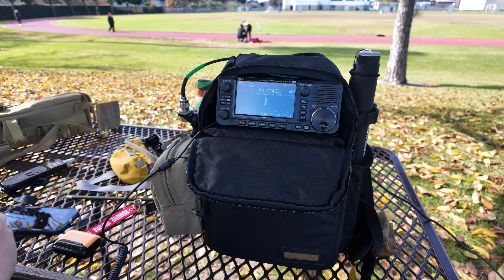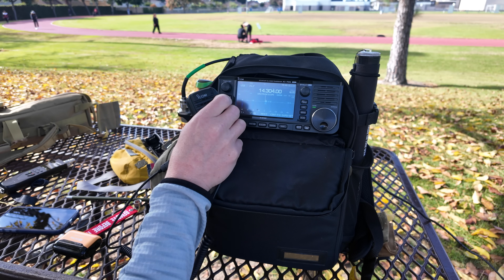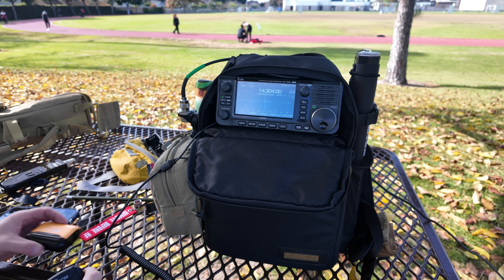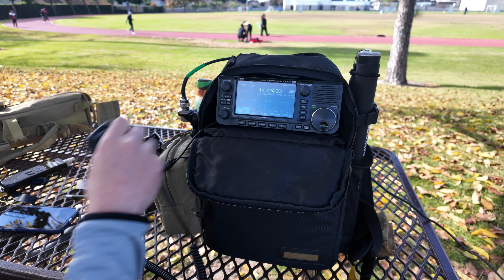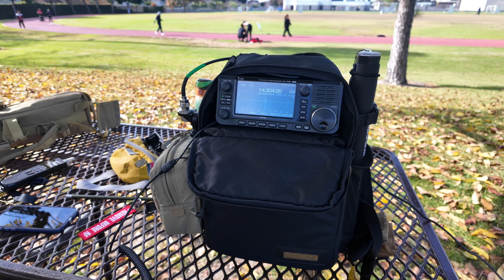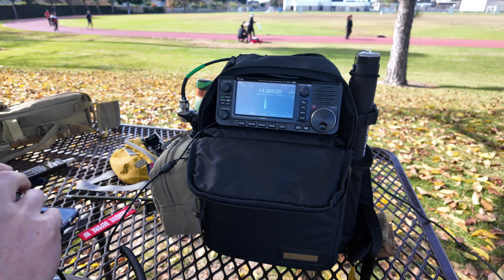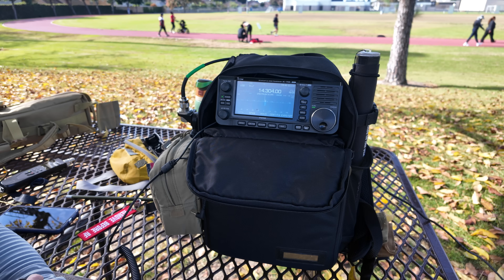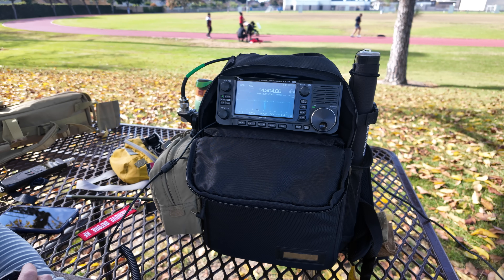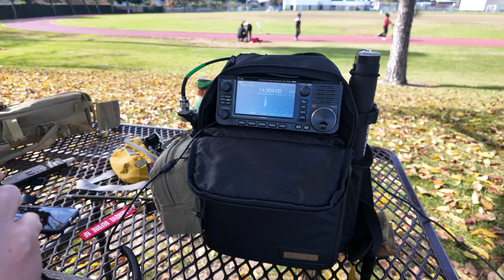Kilo India 6 November Alpha Zulu — NAZ sounds familiar. Is this Josh? Yeah, that's me. The YouTuber KI6NAZ! How's things down in LA? Pretty good. I'm actually just testing an antenna out here in the park — 5 watts on a 17-foot vertical whip. You're absolutely nailing it up here near Sacramento. Clear 5-9. What am I down there? 5-9 both ways, easy. You've got a great, very clear signal.